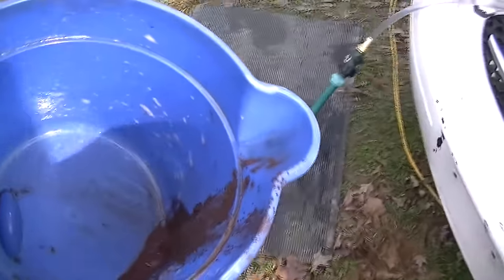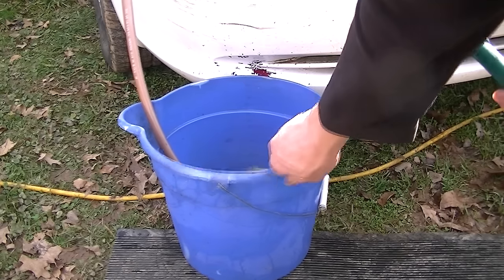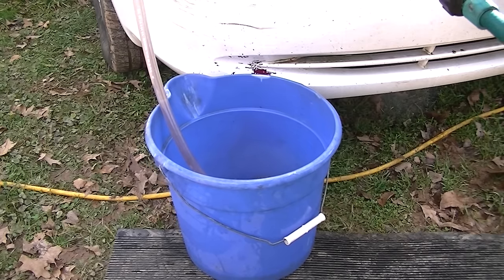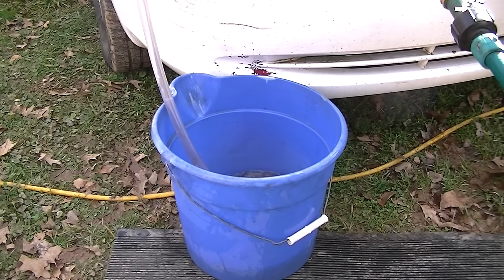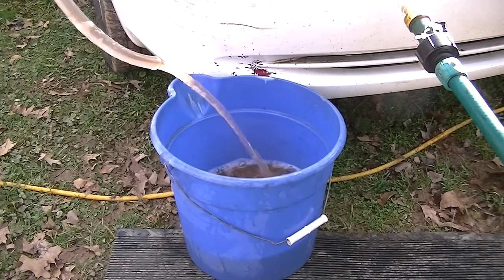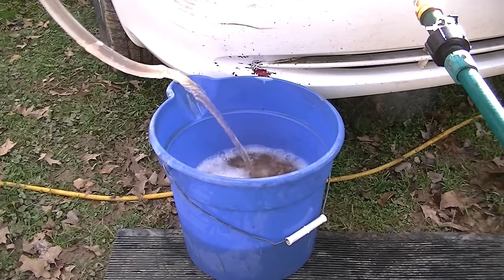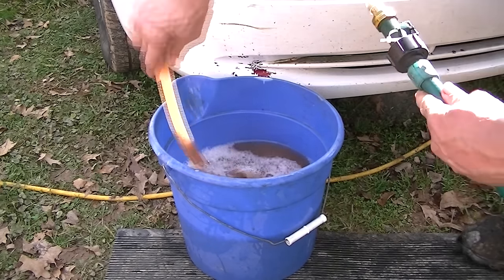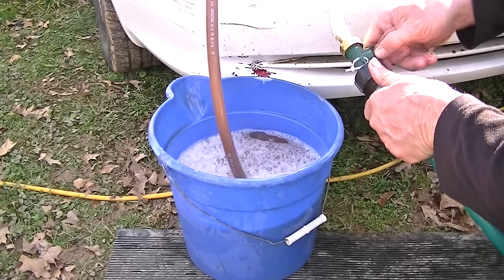Alright, here comes bucket number two — let's see what we get. I'm actually kind of breaking a sweat out here in January. It's looking better, but you still see a lot of stuff still coming out. With heater cores you've got to have patience — they are like little miniature radiators with a lot of little tubes inside, and the stuff gets blocked and is hard to get out. You have to reverse the hoses and eventually it'll come out. The hose is looking a lot clearer and it's got a good flow, which means your engine will be able to pump hot antifreeze through and give you lots of heat.